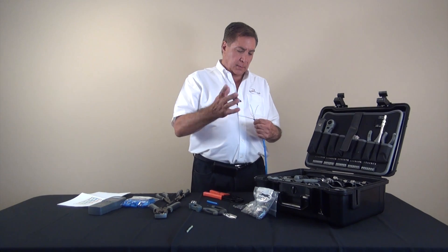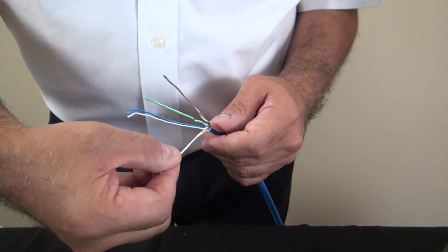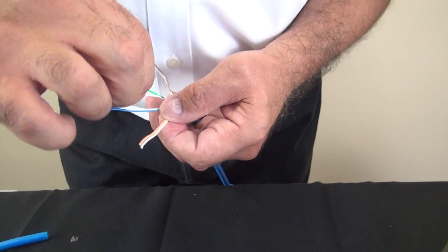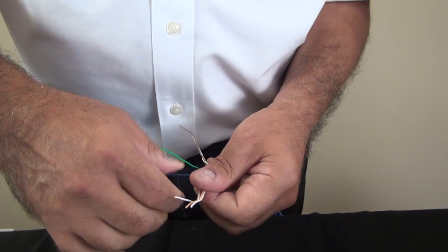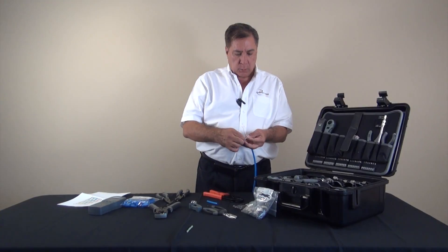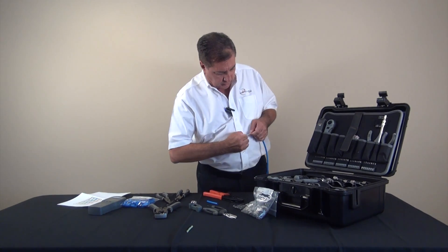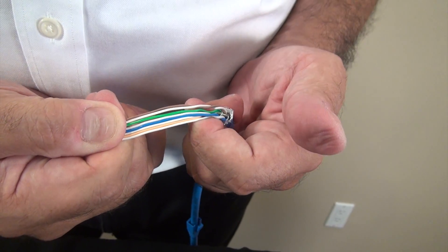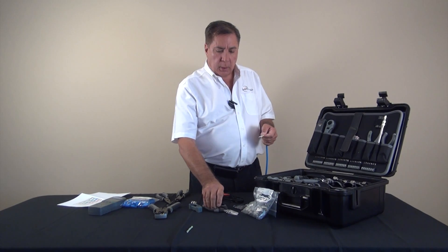We'll start once again from the left side, and again we're going to leave that little bit of twist at the end of each cable. We'll start with white-orange followed by orange. Next we'll split up the green pair and put the white-green as the third wire, section the other green back a little bit, then go with blue-white followed by white-blue, then green, white-brown, and brown. Now they're all together and I'm going to pull on them to straighten them out — the more we pull, the straighter it's going to get. As you can see, there are still a couple of twists left at the end of each pair.